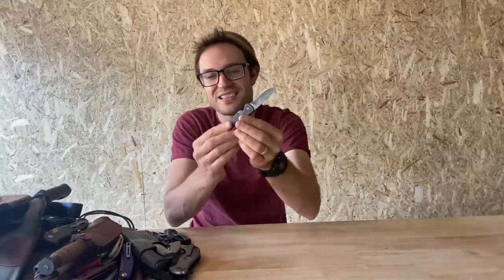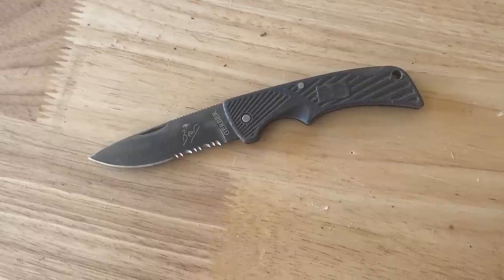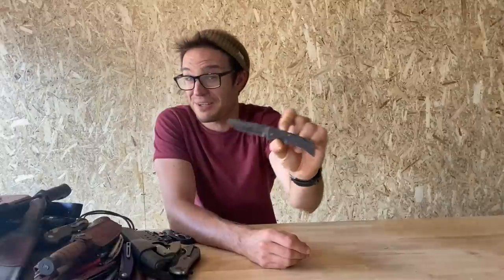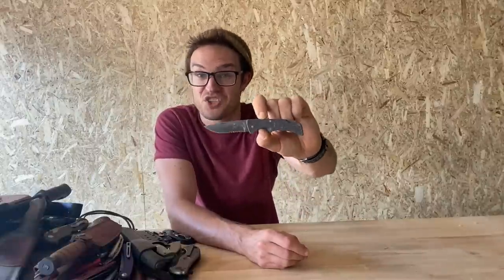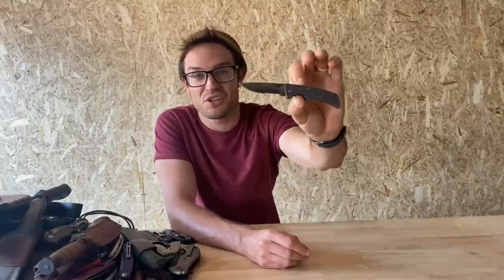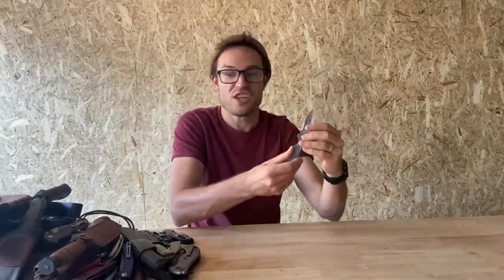Look at this — a little tiny Gerber Bear Grylls knife. I think this was actually the first folding knife I ever bought. My first knife ever was the Gerber Bear Grylls survival knife, so I thought I'd get the folding knife as well. And it was rubbish and it is rubbish. Made of non-disclosed stainless steel, probably 5CR. It's rubbish.